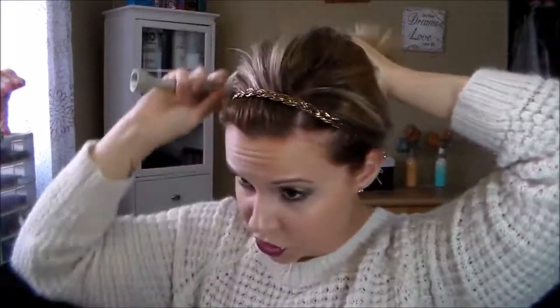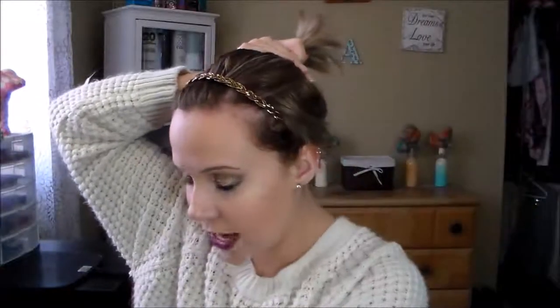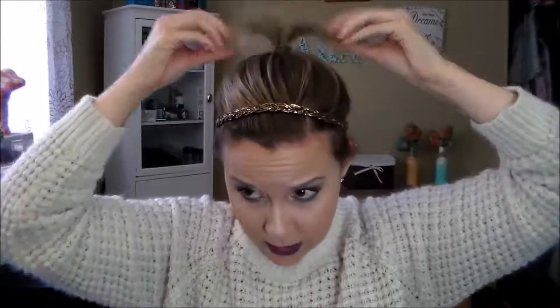Go ahead and use that brush and just start pushing all the hair up, doing the same all the way around. Even though this is messy, I still like to use the brush because I have such short hair that I need as much hair to go into the ponytail as I possibly can get. So just use the brush and your fingers to pull everything to as high a ponytail as you can. Once I have that, I'm going to take that elastic and wrap it around and tighten it. Then you have this little Pebbles Flintstone ponytail going on.